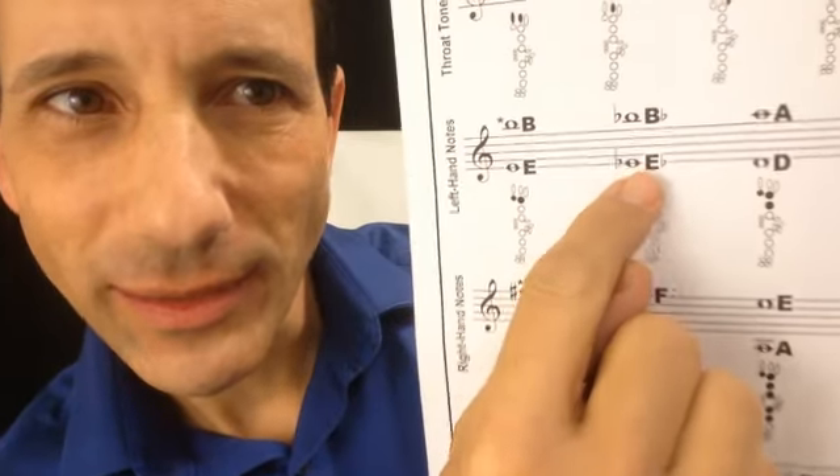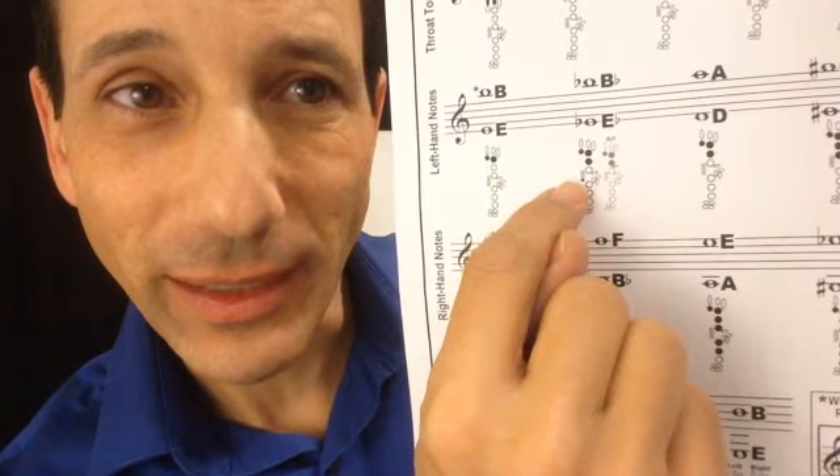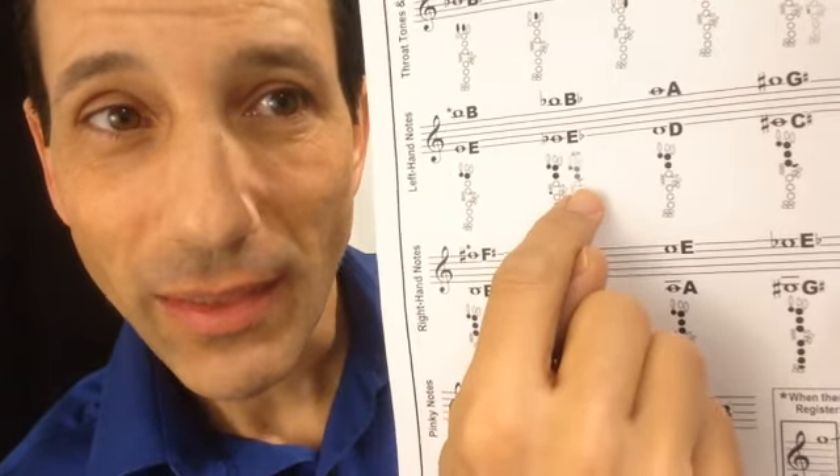Let's say you come across a note you've never seen before — this is where a fingering chart is very helpful. Let's say you come across this note: it looks like it's on the bottom line, has a flat in front of it, and that one's called E flat. There are two ways to play E flat. The most common way is thumb key and then two fingers, and then you add the bottom little side key. So thumb, two fingers, and the side key. But there's an alternate way to play E flat as well. To play low E flat we have thumb, one, two, and the bottom side key right there — that will play E flat.